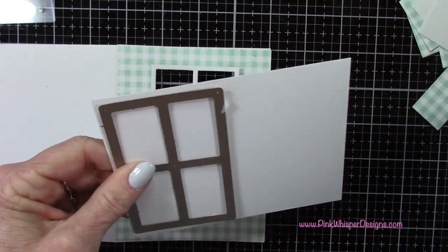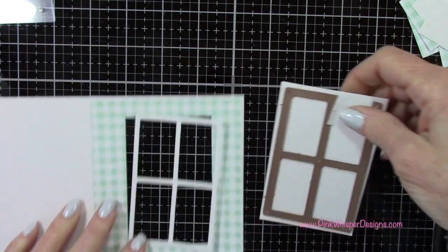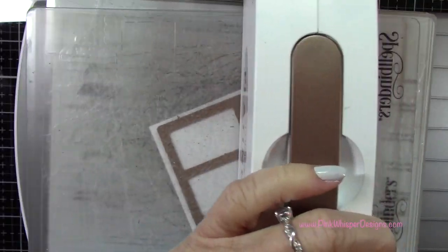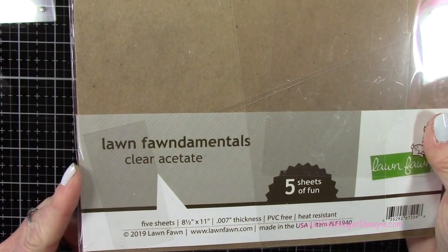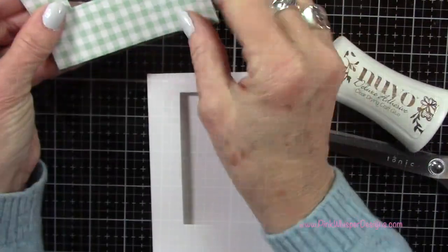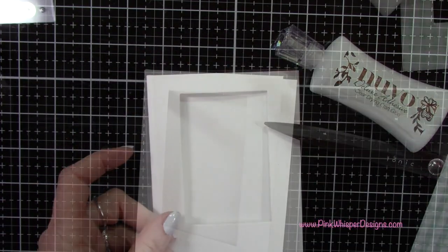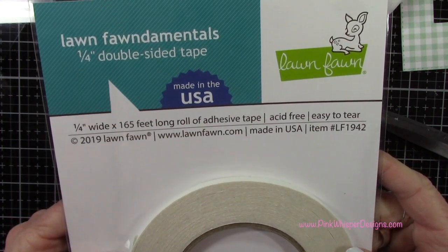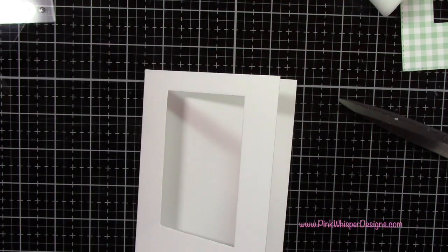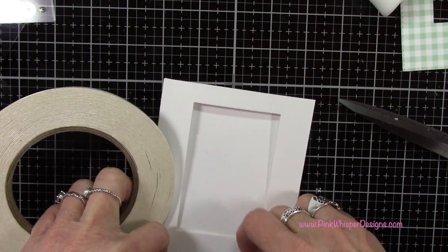I'm going to die cut a second one of those frames for the inside of the card, and run that through the Spellbinders Platinum 6 die cutting machine. For acetate I'm using the Lawn Fawn clear acetate sheets, cut down to five and a half by four and a quarter. Then I'm using the one quarter inch Lawn Fawn double-sided tape to attach the acetate to the front of the card.